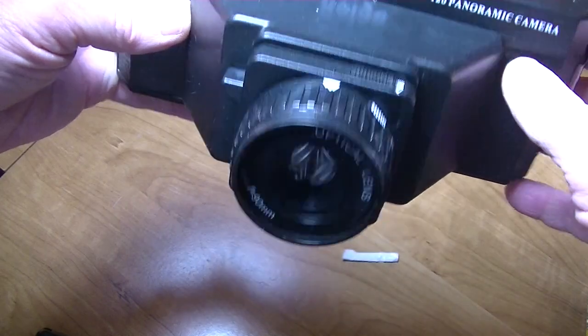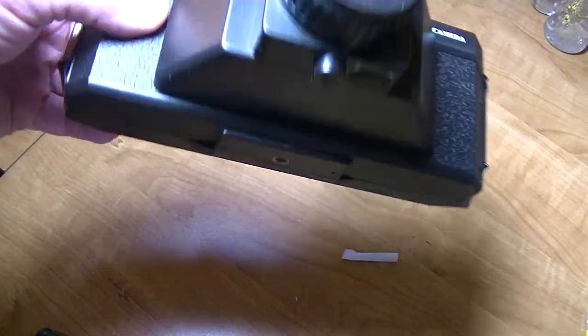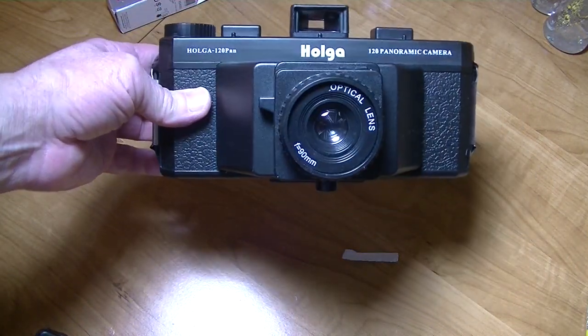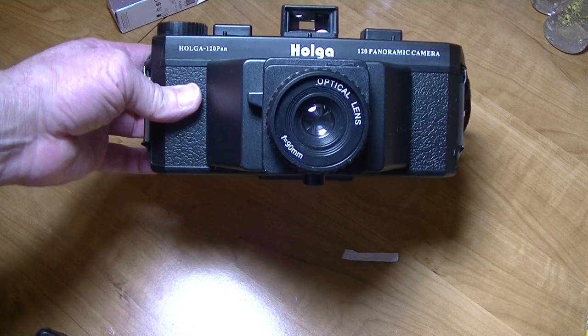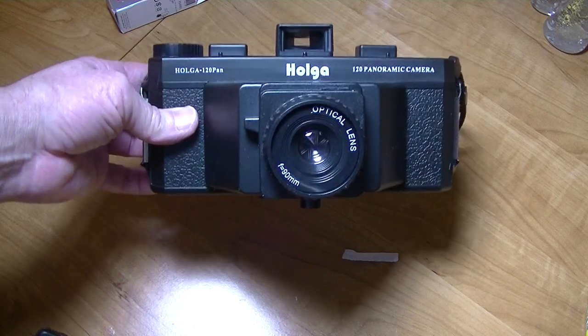We're in normal mode. We're on infinity. We're all set. Let's take her out. Last time it was downtown. This time, let's go to the woods. Let's go out to the farm. Let's see what's going on over there.